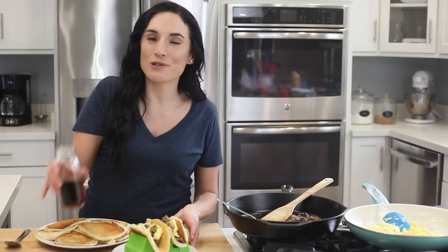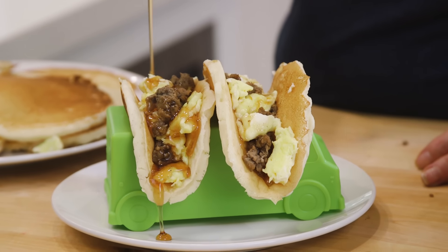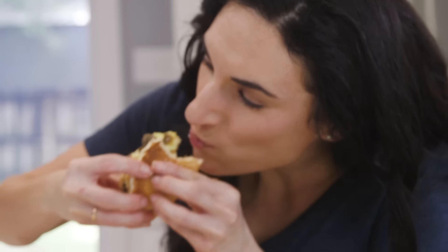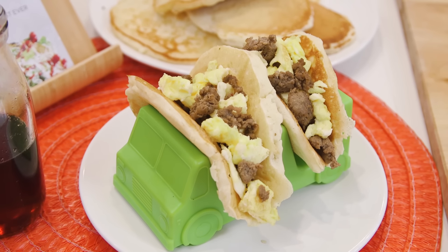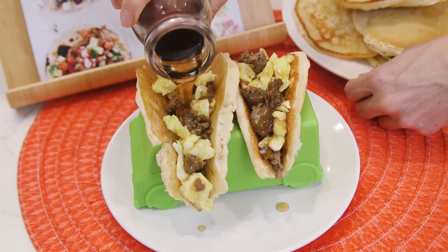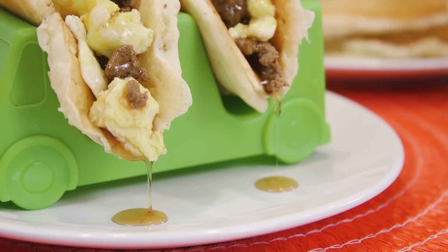The last step is to drizzle some maple syrup right over your pancakes, so let's give this a try. This is the kind of taco that makes you feel all warm and fuzzy inside. The sweet and savory from the sausage, the maple syrup, the eggs, the fluffy pancake — so, so good.